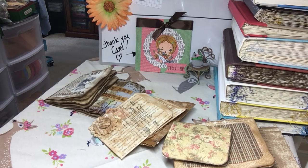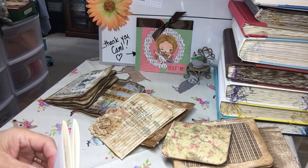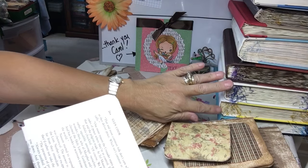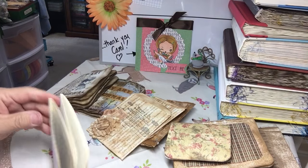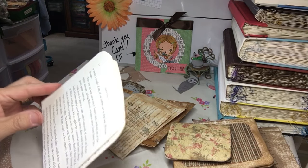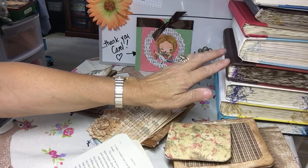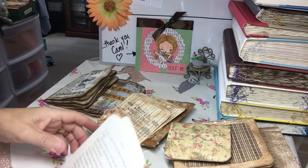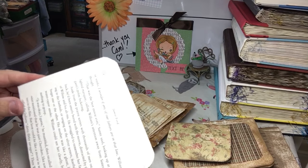Hi everyone, it's Irene and I'm back with a little project share. I've been asked several times what I do with all the pages I tear out of all these books. I save all the pages for many things, and I also make sure that whatever I'm saving doesn't have words that would offend — because sometimes you pick up a book for its binding or cover without really looking at the subject matter, and then you bring it home and find words that are not appealing.